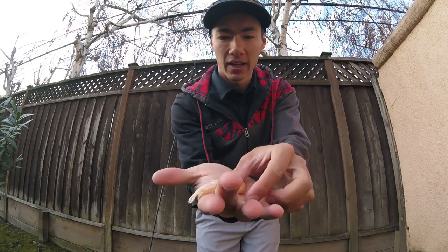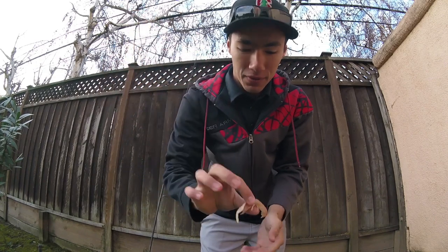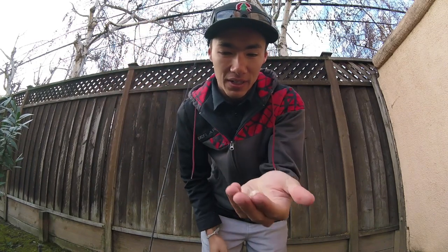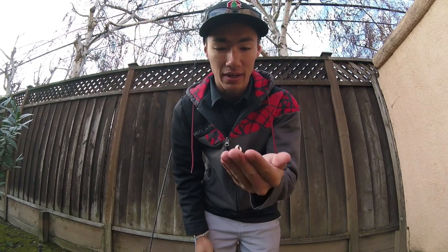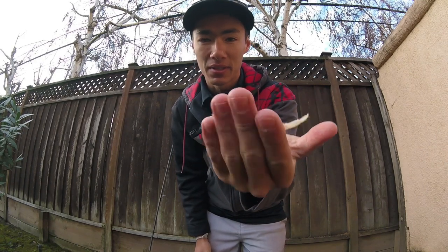What's up guys? Today we're going to be fishing with live ghost shrimp. That's what they look like right there. For those of you who haven't seen the previous two videos of this little mini series, I made my own little ghost shrimp pump and went and pumped these up myself rather than buying them in the store.